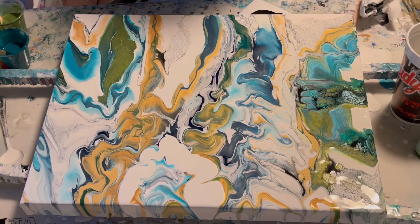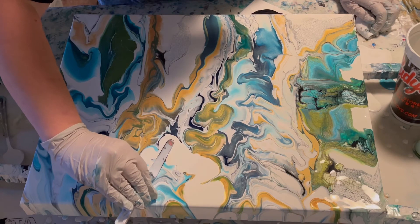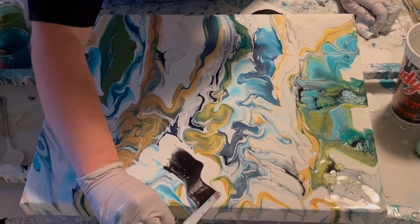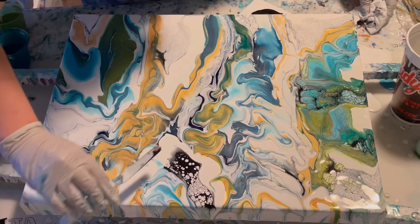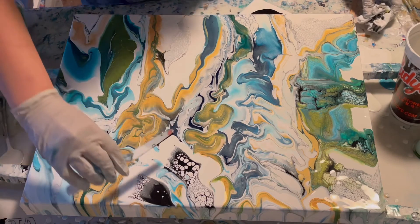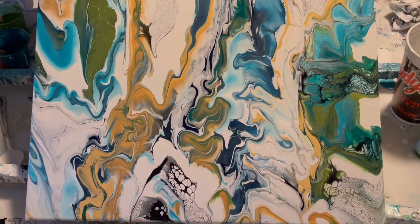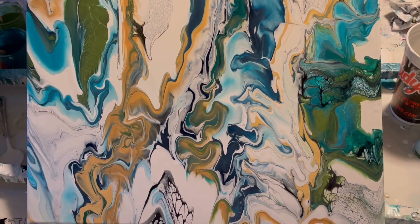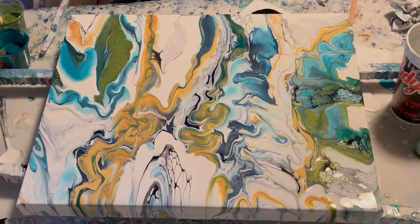I feel like my pointy tool looks a little bit better for this but I'll just have to order some. I'm going to be tilting this, so right now I'm just using this space to create something — not too worried about it being perfect because I'm going to be tilting and it might all go off anyway. I like that better, that's kind of cool.